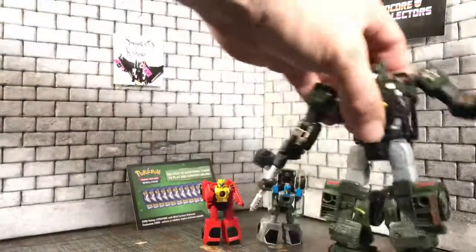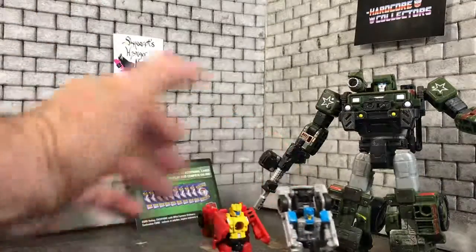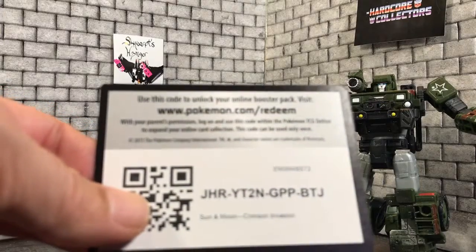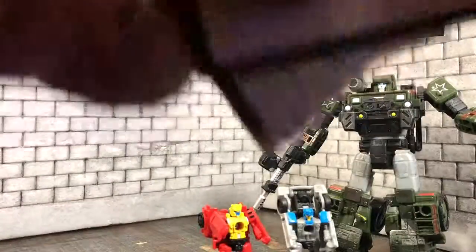That is our review. If you like our review, please click like, and please subscribe to our page to see more reviews from us. For some of our viewers, we have a Crimson Invasion booster pack code — so whoever is first to redeem that online, it belongs to you.